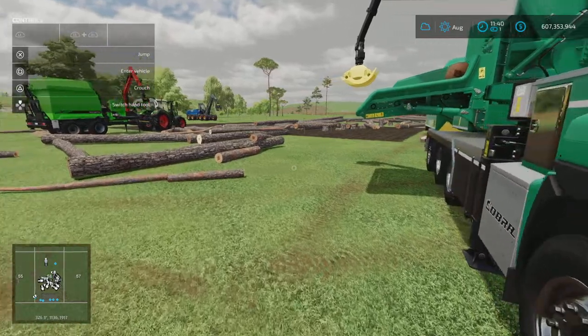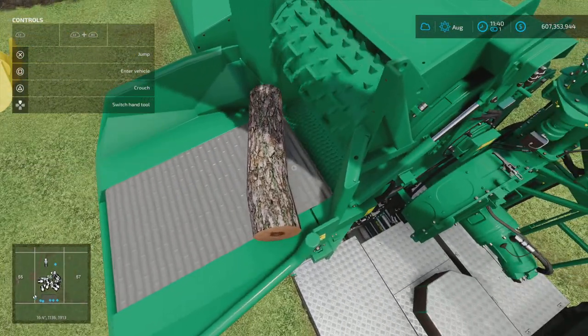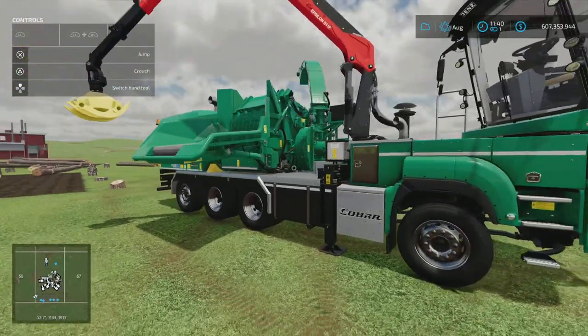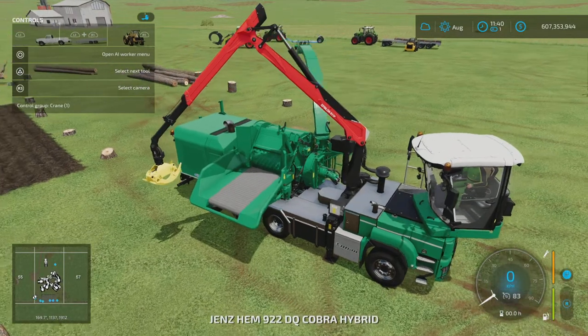You can now see that log is about to get munched. We might have to jump up and give it a bit of assistance — there we go. That is now chipped.